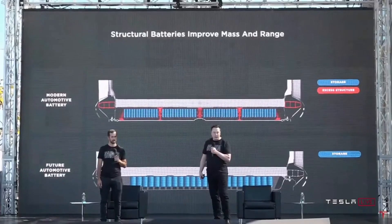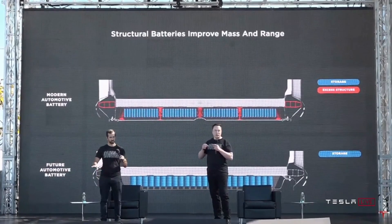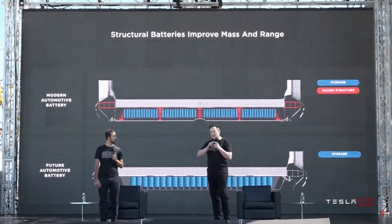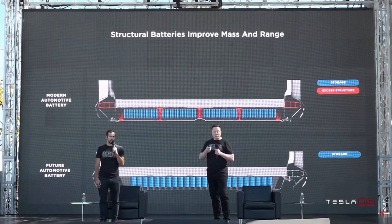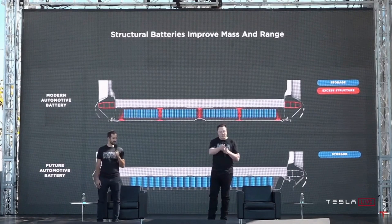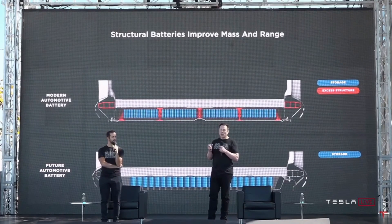It improves the mass efficiency of the battery. Those castings are also quite important because you want to transfer load into the structural battery pack in a very smooth, continuous way — you don't put arbitrary point loads into the battery. You want to feather the load out from the front and rear into the structural battery. It also allows us to move the cells closer to the center of the car, because we don't have all the supports. The volumetric efficiency of the structural pack is much better than a non-structural pack.